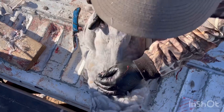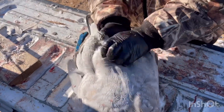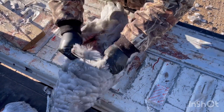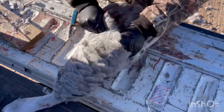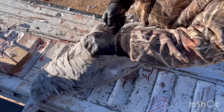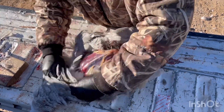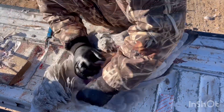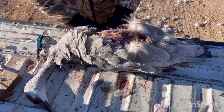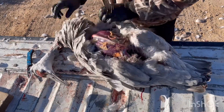Then you come under just above the breasts and separate the skin from the meat to create a pocket, and just peel it back. Once you get that incision going up towards the chest, it gives you the ability to open it up and just peel it back over the shoulder.